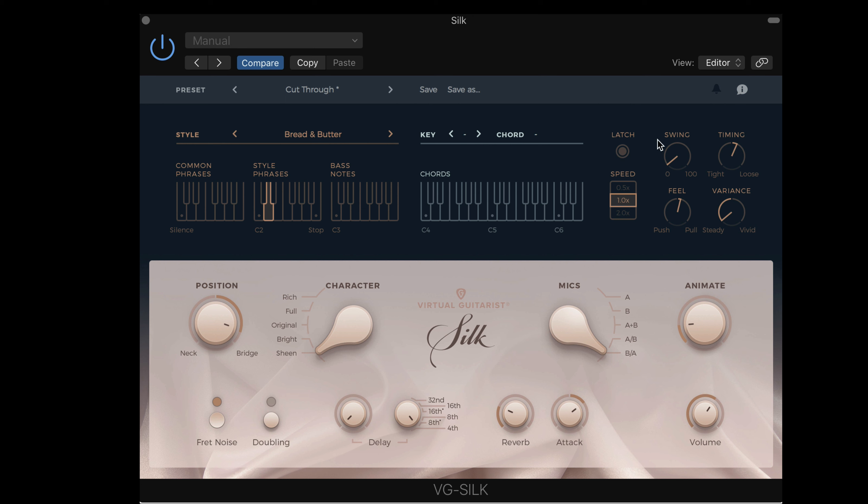In the performance section, we have a latch mode where we can hold a chord down, remove the fingers from the keyboard, and it'll stay playing until you play another chord. We can play at half speed, regular speed, or double speed, and add a swing value to the patterns. For timing, we can have a tight versus loose feel — basically how rigidly they're quantized — and have them play a bit ahead of or behind the beat. The variance control affects dynamics: counterclockwise keeps note velocities fairly even, and dialing it up adds more variation.